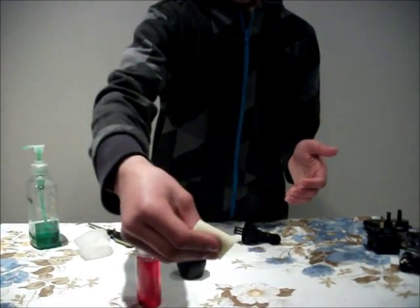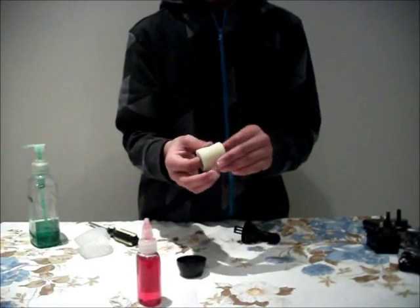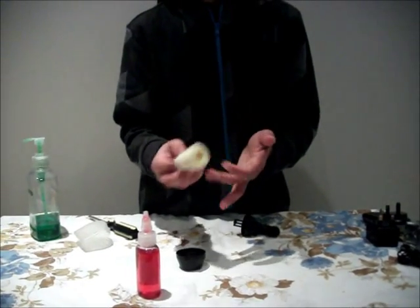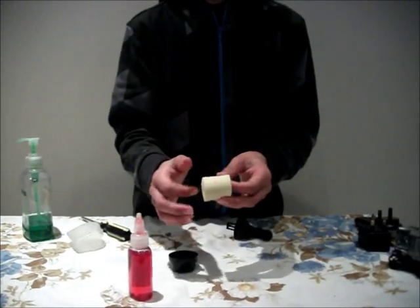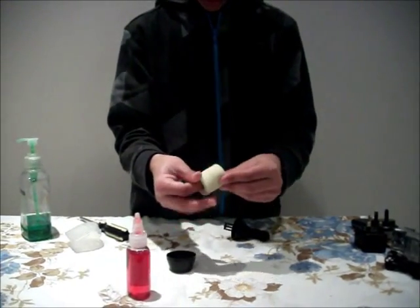Just give it a little squeeze, make sure nothing spills out. That is good, nothing spilt, that means there is no excess, it is fine. Maybe a little bit on my fingers, wipe that off. There you go, so that is an air filter with air filter oil on it.